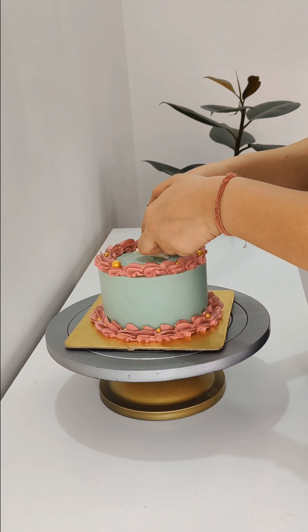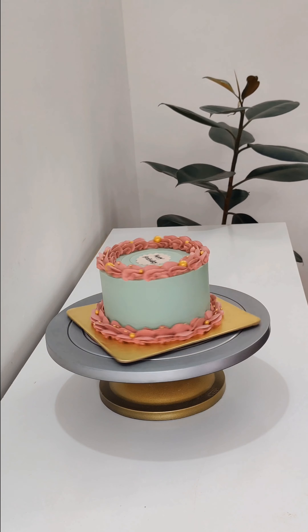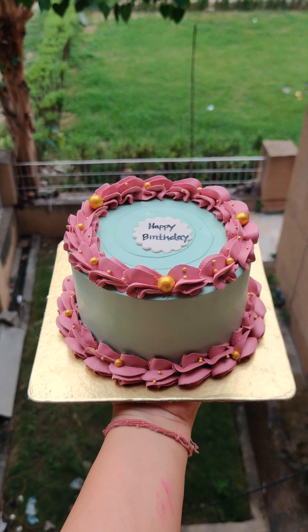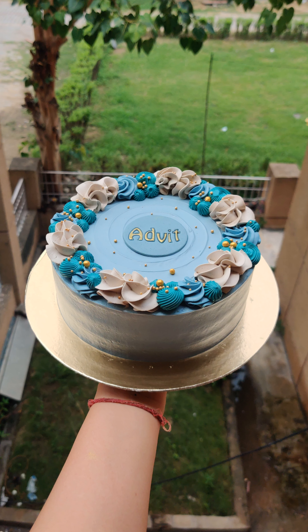I made a happy birthday tag — in the video I will show you how I write it and how I make it. So these were my two cakes and I was very happy with how they turned out. Please tell me how you feel about it. See you in the next video, bye bye!